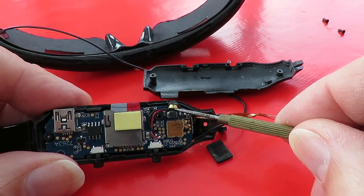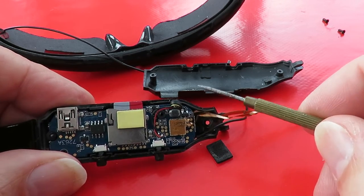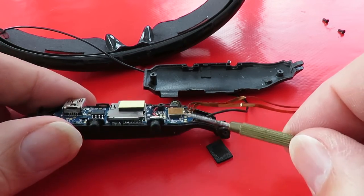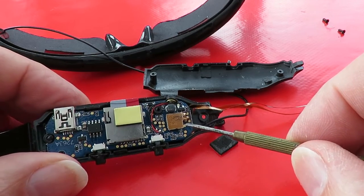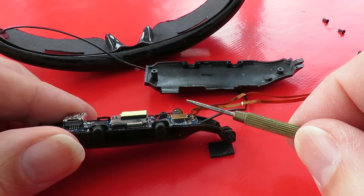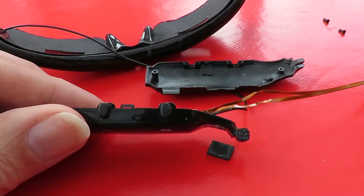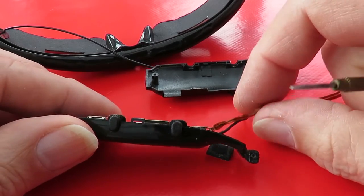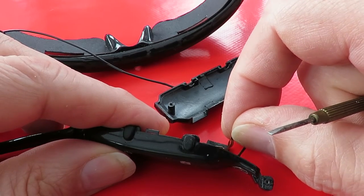That's the microphone there. I think if I fix this it'll just be luck — there's nothing I can see to work on.